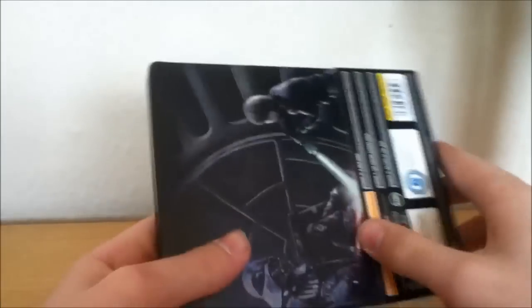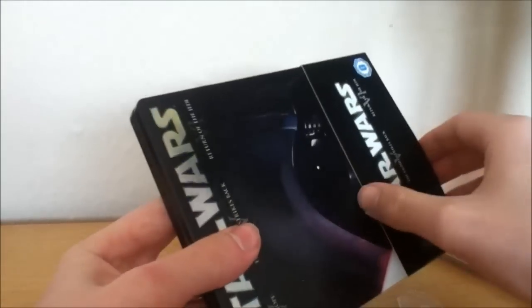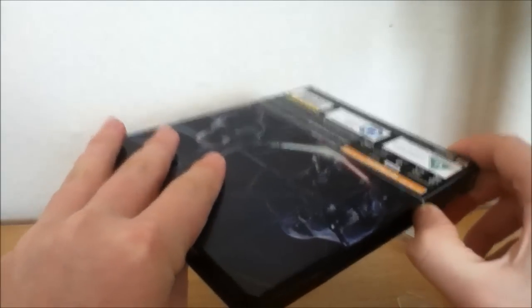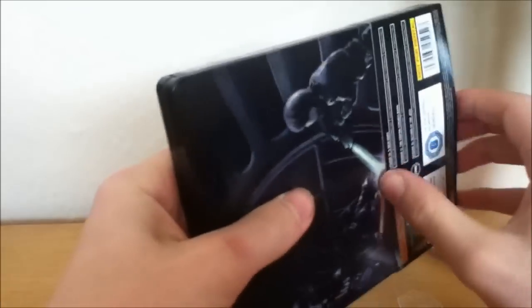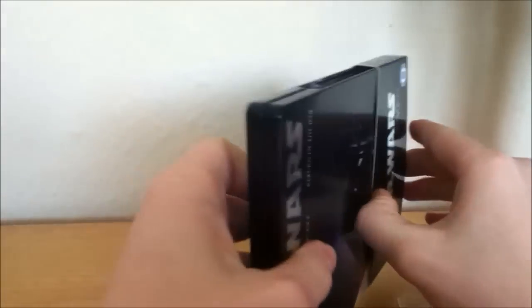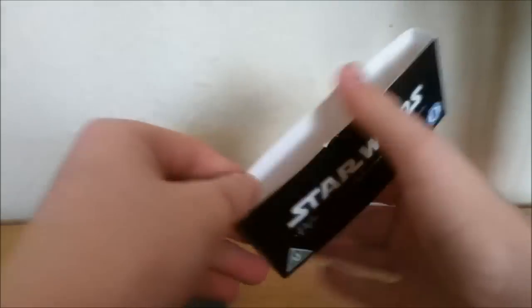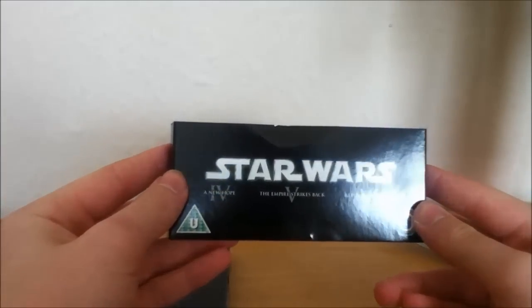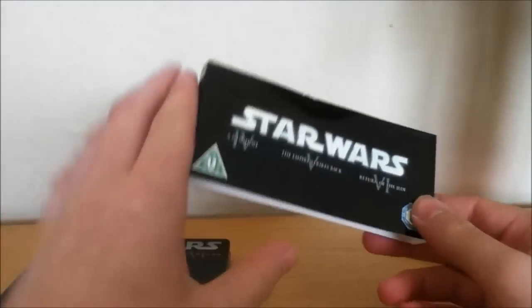Yeah, massive fan of this one. I prefer that to the originals but it's still stuck down. What the — there we go. So this is the wee card you get. Of course you've got A New Hope, The Empire Strikes Back, and Return of the Jedi.